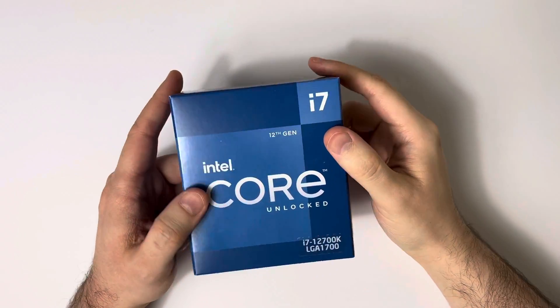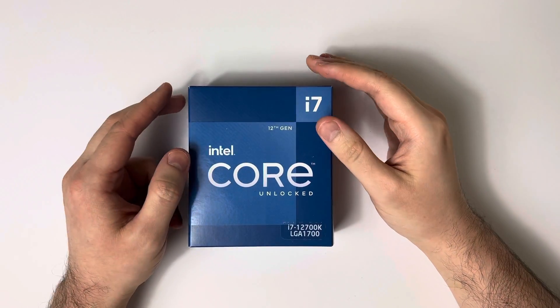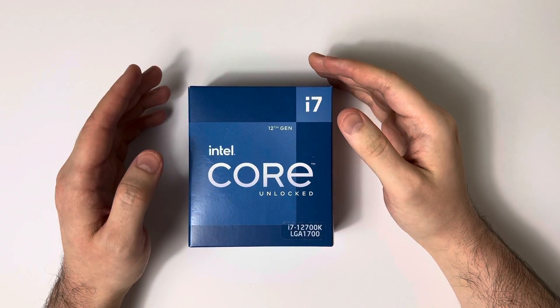Hello YouTube, this is Blake. I'm just doing a quick unboxing and overview of the i7-12700K.